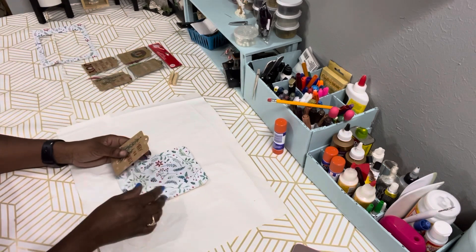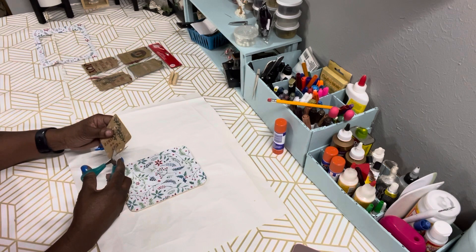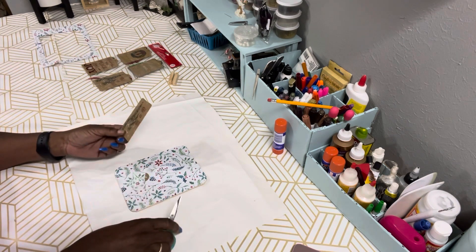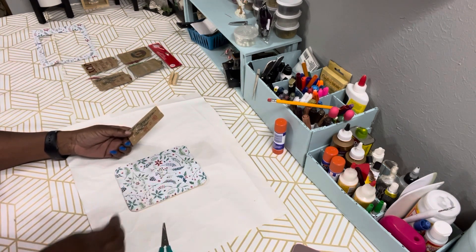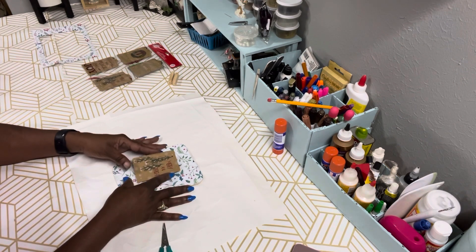Now we're going to take our little paper tag, take the scissors and cut the top off — there's a hole in the top for hanging it on a present — we're going to cut that off and place it in the center.